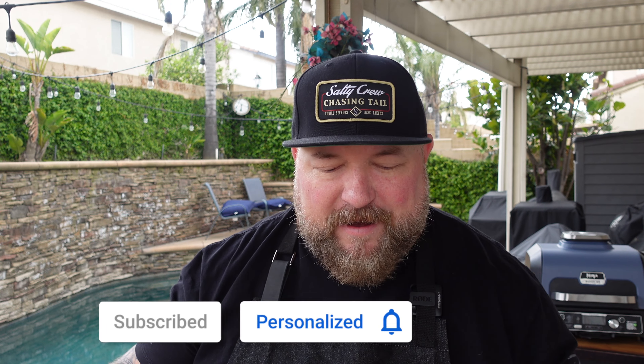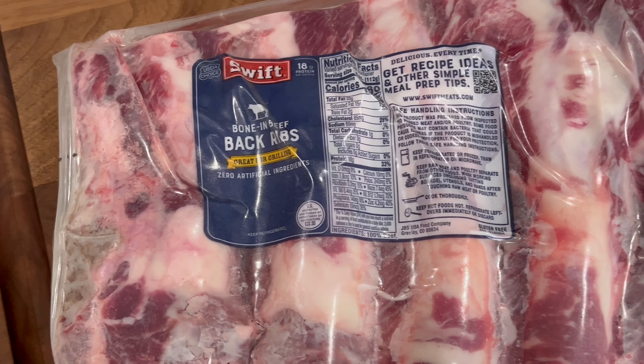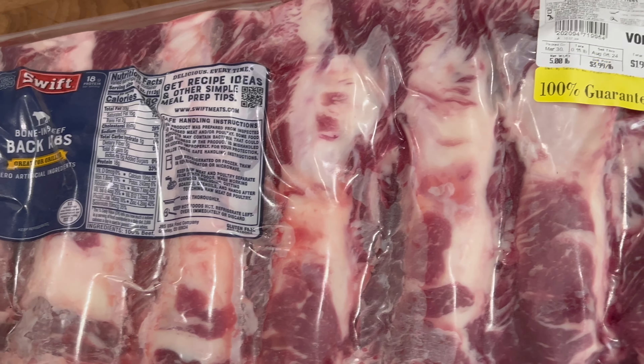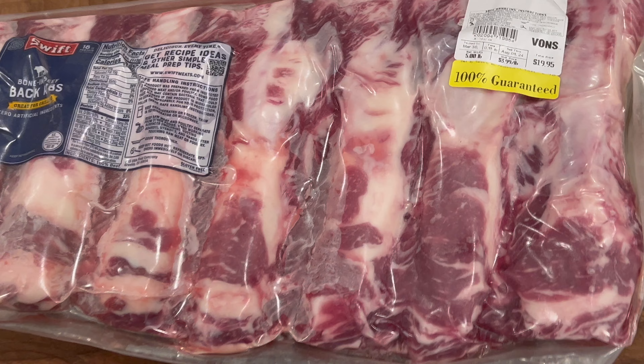I've done short ribs, I've done those dino ribs, and now I have a full rack of beef back ribs. These aren't the big meaty thick ones you've seen me cook before, but they're still tasty nonetheless. So what do we do to get these ribs prepped?